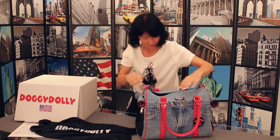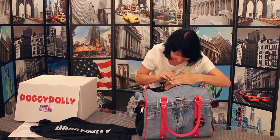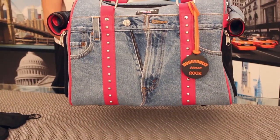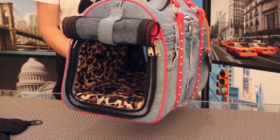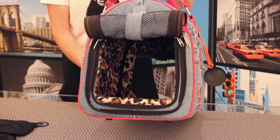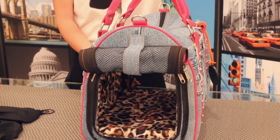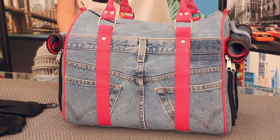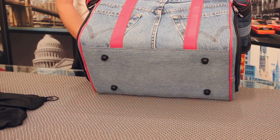The Doggie Dolly Pet Carrier is airline compliant, and both side panels open for easy access and spot cleaning. The exterior is made of our signature denim with pink leather trim and our signature hardware. The bottom is waterproof, and it features four nubs to keep your bag from contacting the ground.